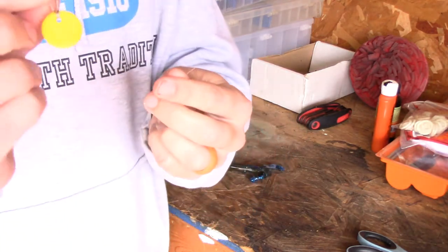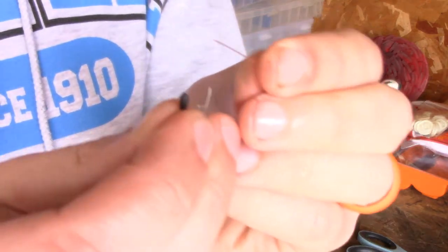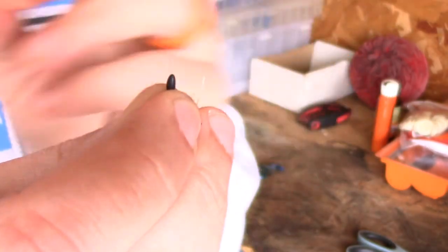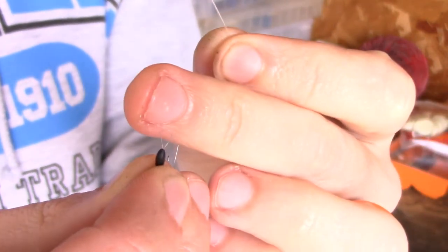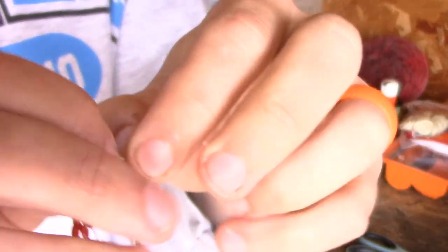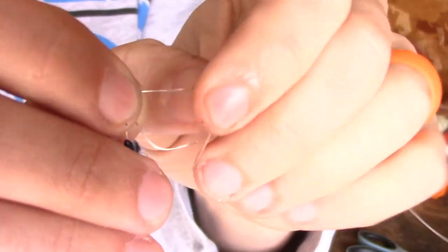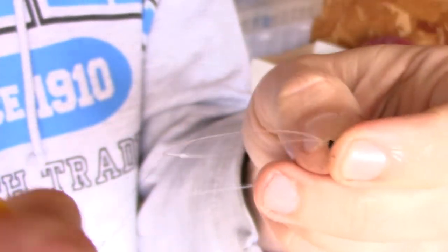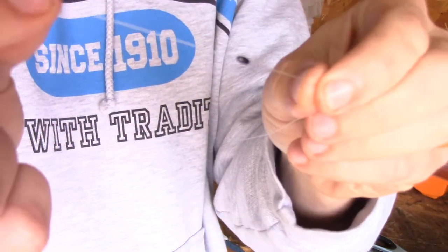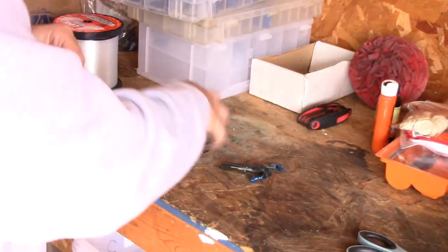So what you want to do with these bobber stoppers — these are just Eagle Claw, they make all different kinds — you're literally just gonna take your line and thread it through. You can see there's a loop right there; you're gonna put your line straight through that loop, pull a few inches out so you kind of have a horseshoe, and then slide the bobber stopper from the metal piece down onto the line.